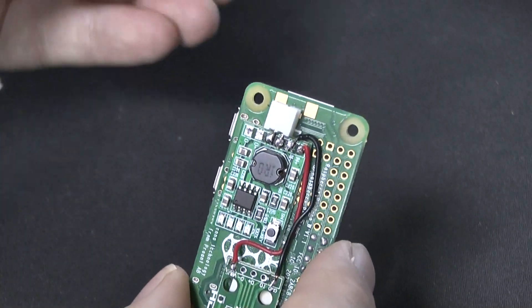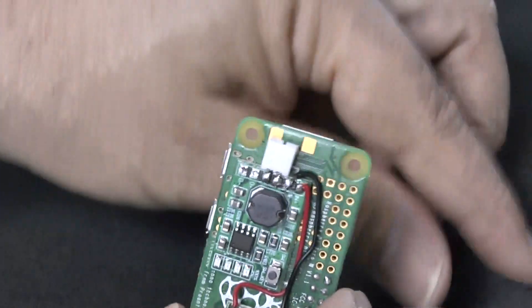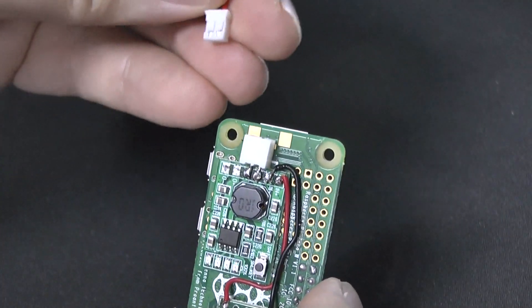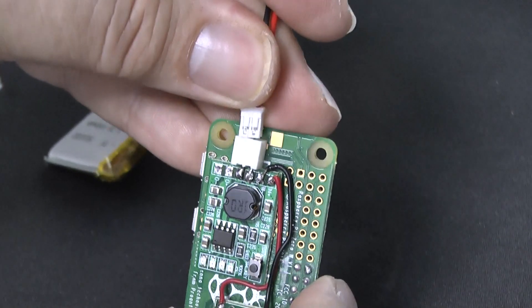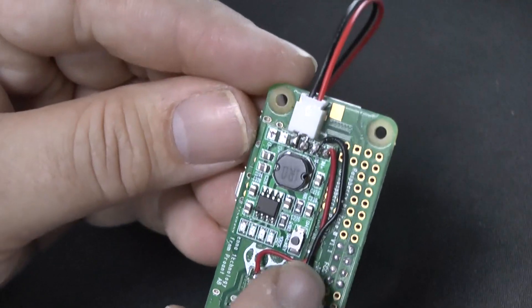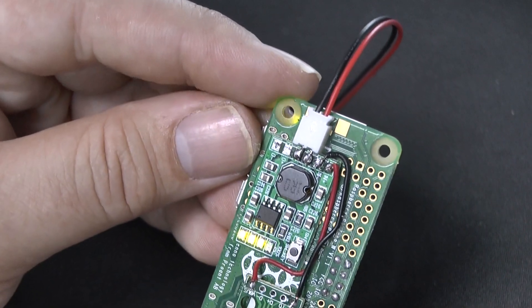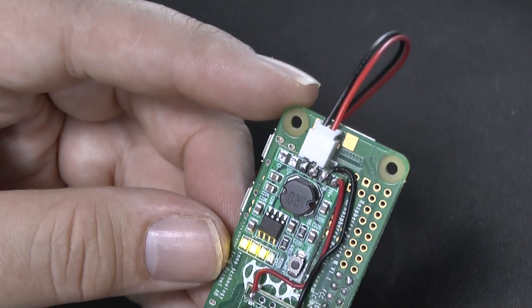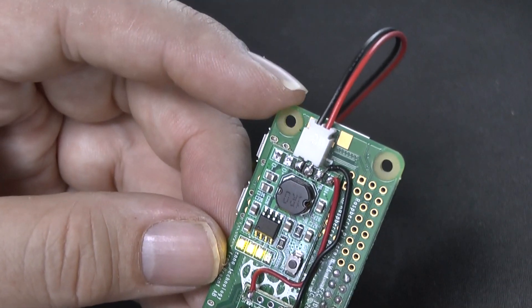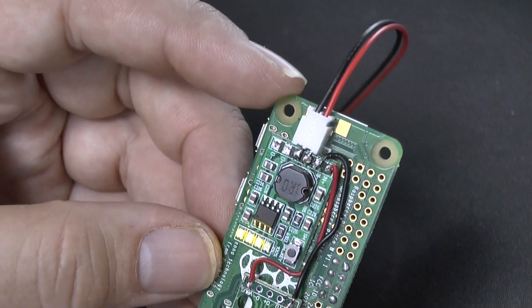So here's the moment of truth. If I plug in my lithium-ion battery and plug that in, let's just see that operate now. It won't actually go until I turn it on, so press the switch — and there we have it. The Raspberry Pi comes on, it shows the activity indicator at the back, and we have the indicator of how much charge is on the battery.